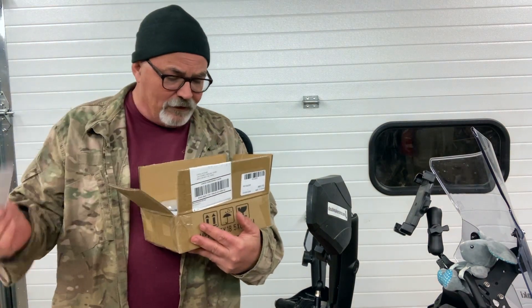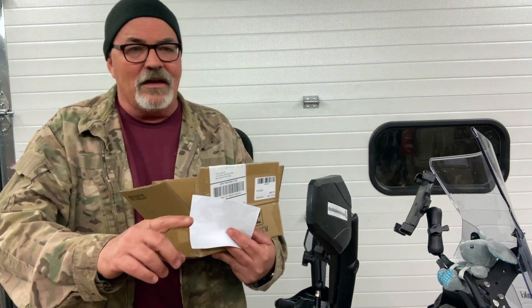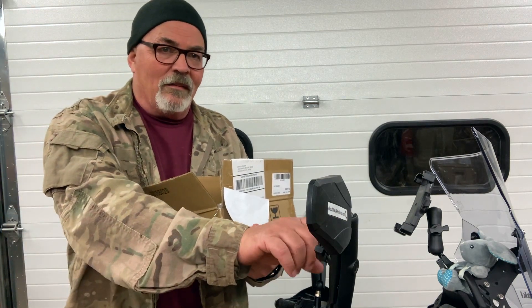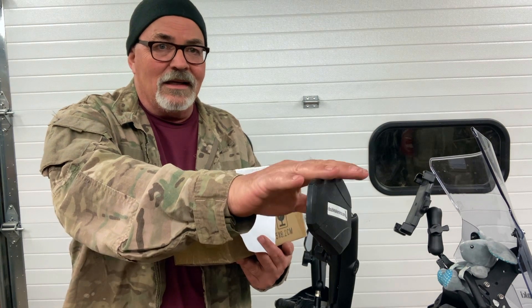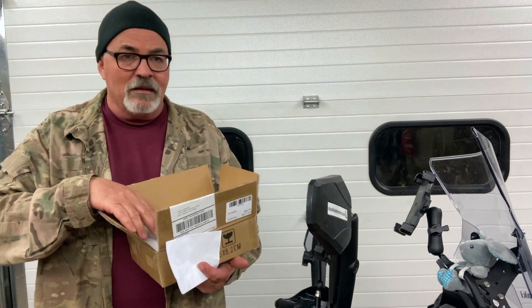I looked through the various parts they were offering to review. Full disclosure: these parts were provided to me free of charge. This is not a paid promotion — I don't take money to do positive reviews. They asked if I wanted to take a look at their adventure mirrors, which are kind of similar to the Doubletakes, but rather than using RAM arms, RAM balls, and in-house mirror heads, MoFun Parts is manufacturing everything — the balls, the arms, and the mirror heads.